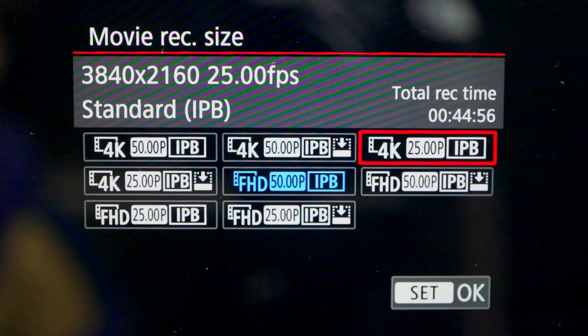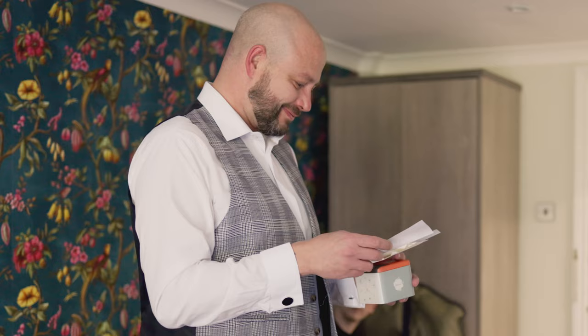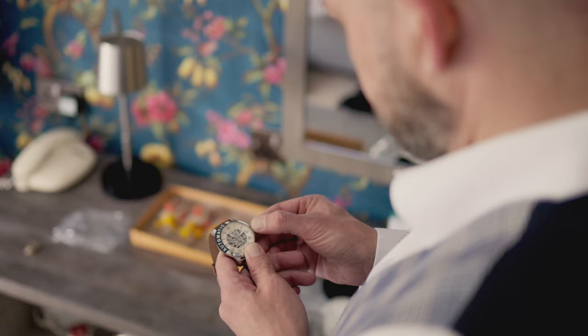You're getting a full full-frame readout at 4K 50 with no crop whatsoever, which I absolutely love. Not only that, you also get C-Log 3, which means better dynamic range, and you get 10-bit 4:2:2 footage to play around with in post. All of this in 4K 50p is just the icing on the cake for me, and is why I absolutely love this camera.